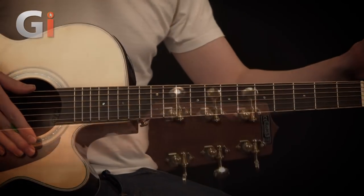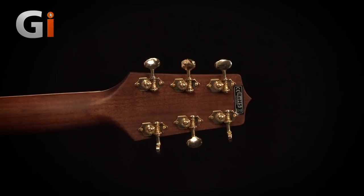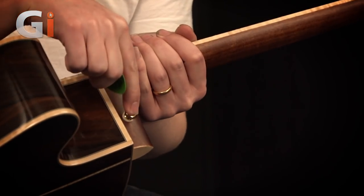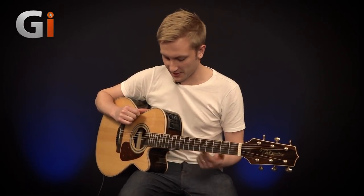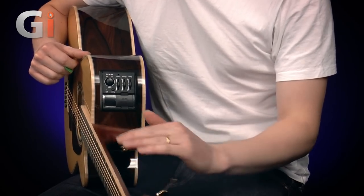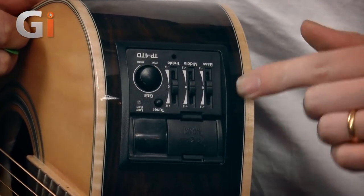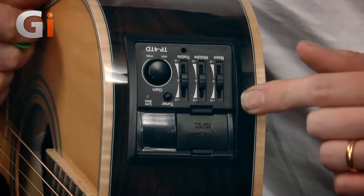We've got abalone dot inlays and abalone for the rosette as well. We've also got these beautiful gold tuners with an open-geared look, which gives a really nice classic vintage styling to the guitar. We've also got the inclusion of a strap nut on the underside of the neck joint, so you won't need the old shoelace trick or have to get a power drill out and risk damaging your guitar. That's a nice touch — not everyone includes one of those. We've got standard fret markers on the sides, just black little dots, nice and clear in the maple binding. We've also got this fantastic built-in preamp, Takamine's own design, the TP4TD version.